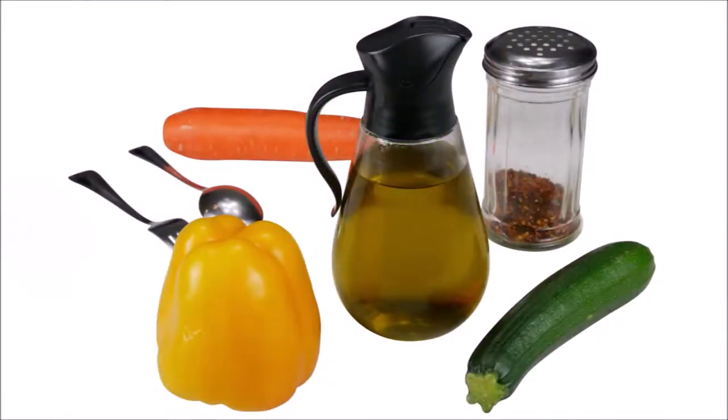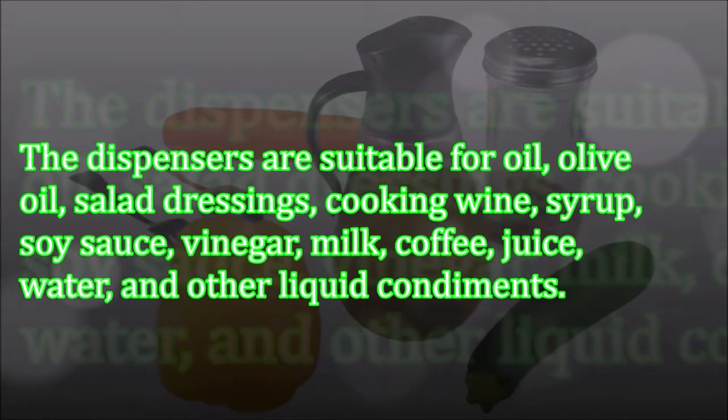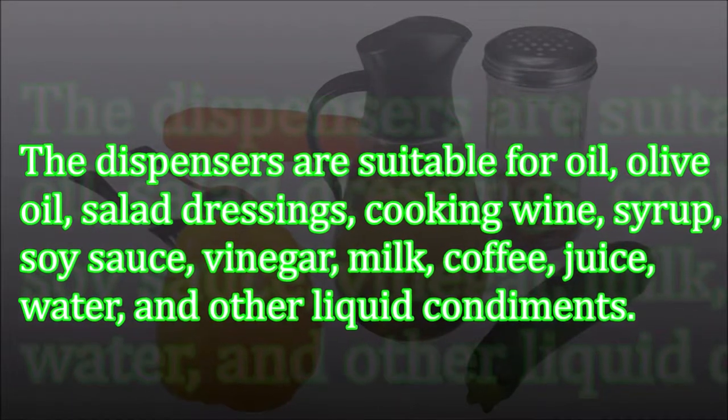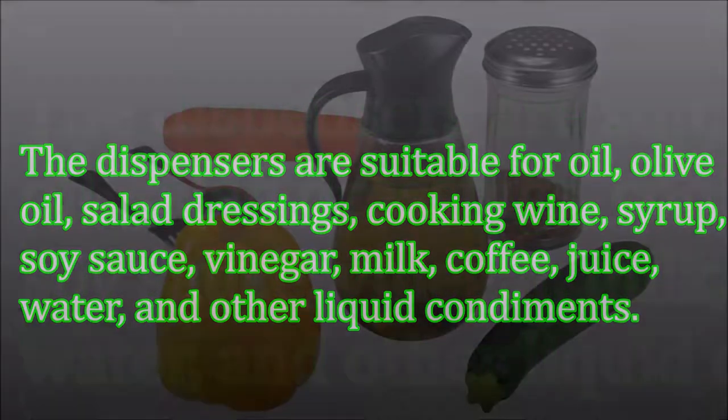The dispensers are suitable for oil, olive oil, salad dressings, cooking wine, syrup, soy sauce, vinegar, milk, coffee, juice, water, and other liquid condiments.